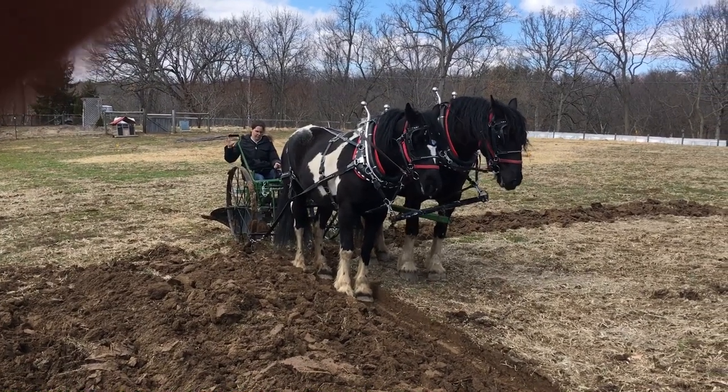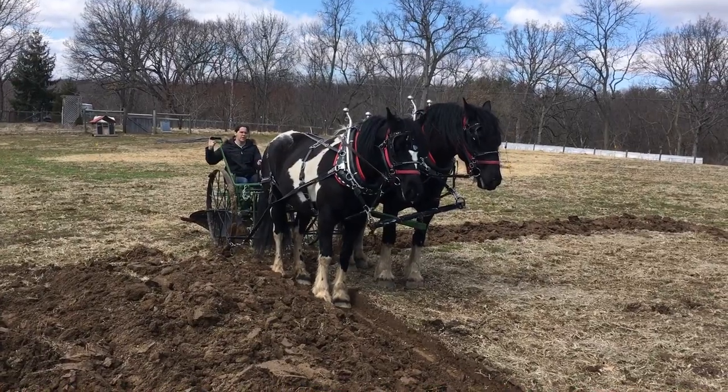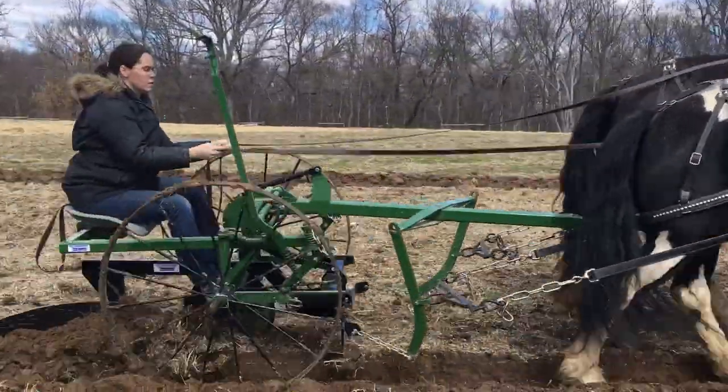Here we are on day one of the Homesteader Plow, and my wife, who's about 5'5", and my horses, about 15-16 hands, pretty small draft horses, combined weight probably 2,600 pounds.